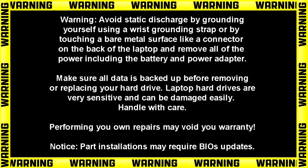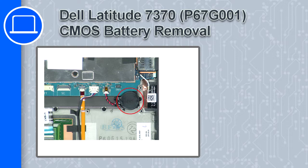Hey, what's up, this is Ricardo and in this video I'll show you how to remove the CMOS battery on a Dell Latitude 7370.